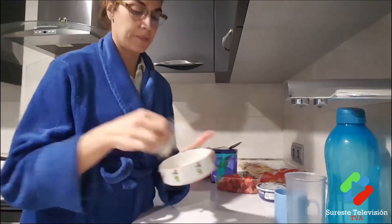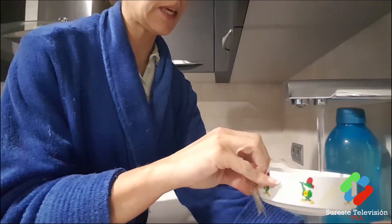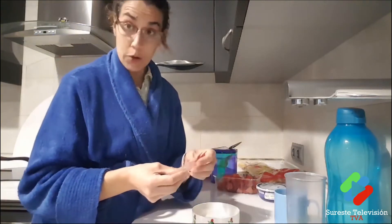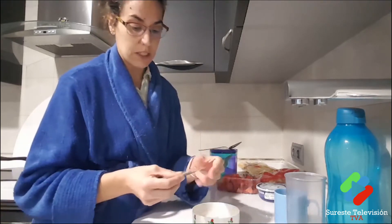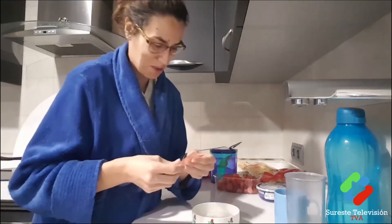Now let's hydrate the gelatin — remember it has to be in cold water. I hope you're all well. I'm a bit under the weather; I had surgery and have been busy with renovations. But we've all been eating well!